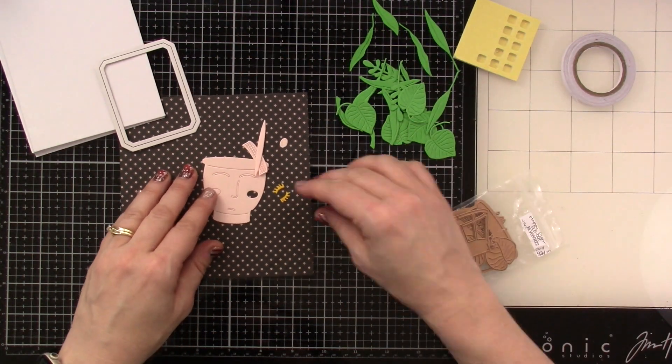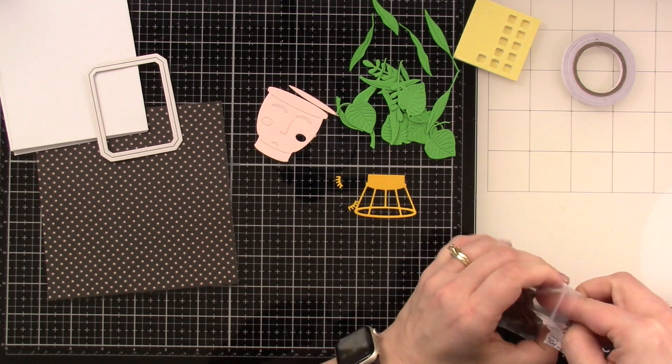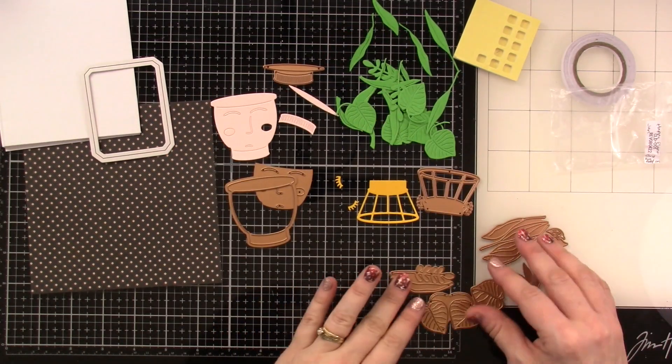I am going to be using the add-on die. So this is something separate from the kit itself — you can get it as an add-on, and it's just the die itself. I'm going to show you the pieces and how I already cut these out.